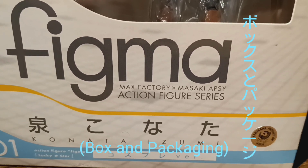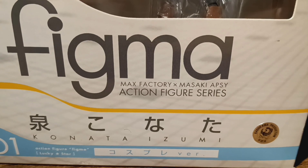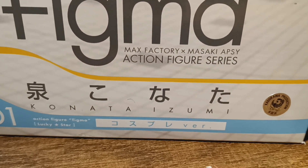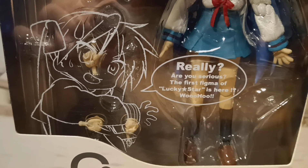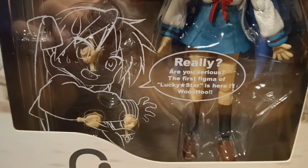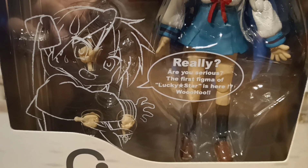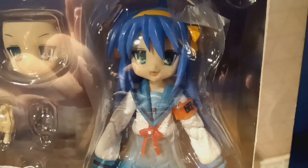It has a Figma sign on it, Max Factory, and it says cosplay version. It also has a speech bubble saying 'Really, are you serious? The first Figma of Lucky Star is here!' It includes her happy face, her not-so-happy face, and the hands and all that stuff.